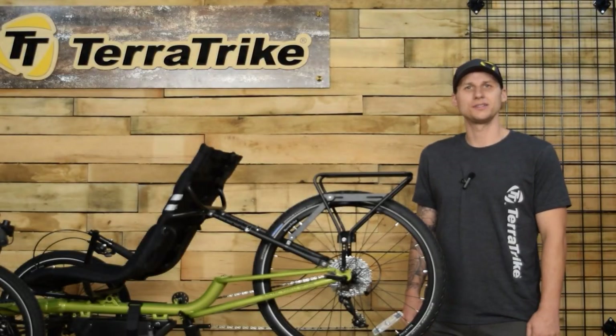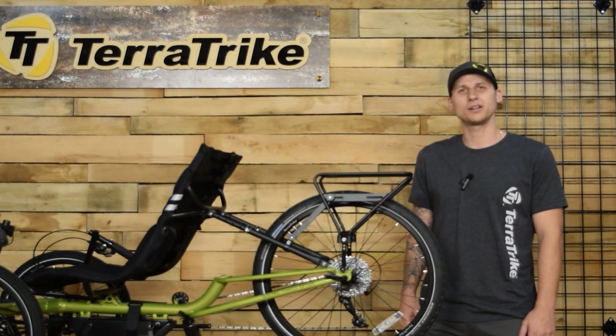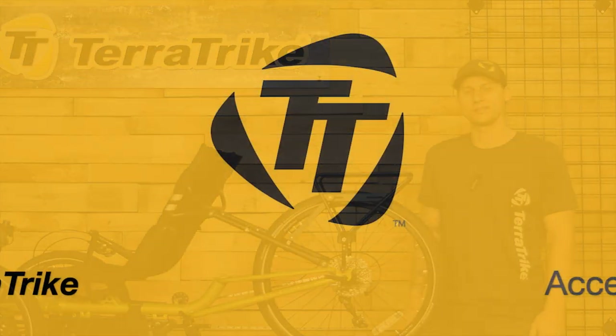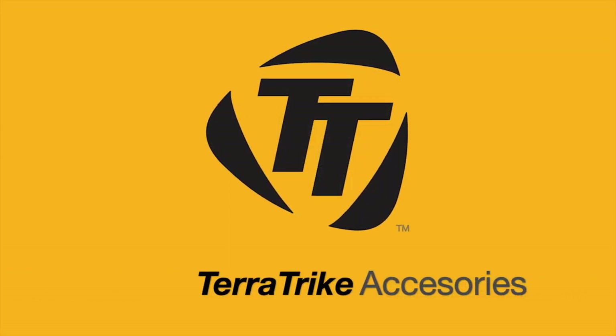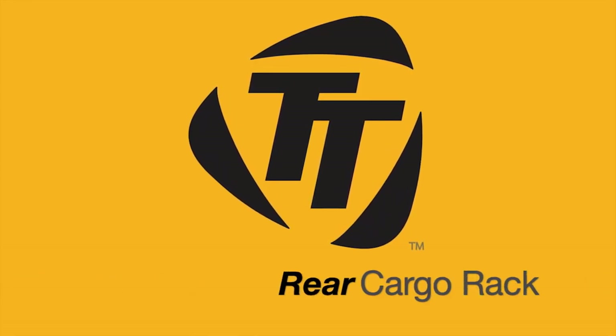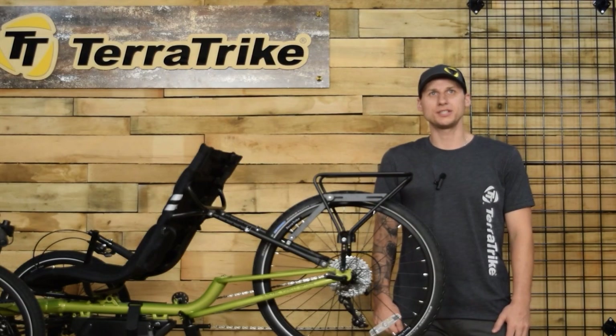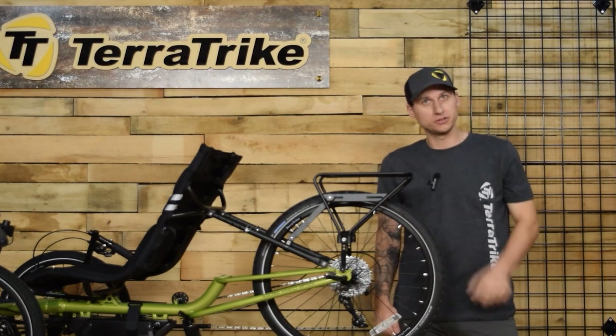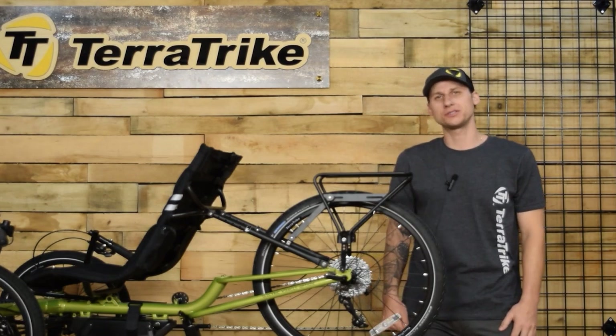Hey everybody, I'm Kyle, dealer sales rep from TerraTrike, here to talk to you about the TerraTrike Rear Rack, your ultimate cargo companion. Crafted with precision and designed for adventure, the Rear Rack is your solution for carrying all of your essentials with ease.